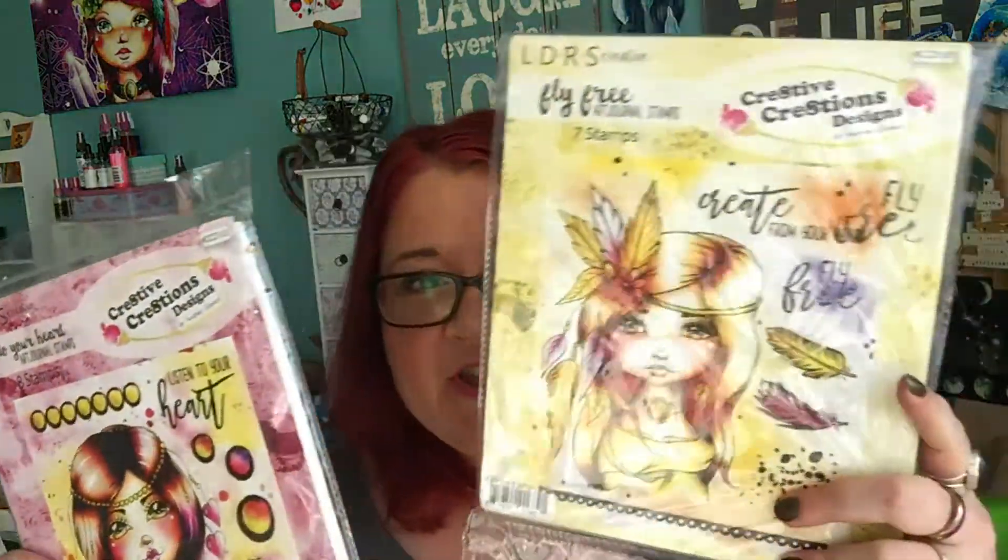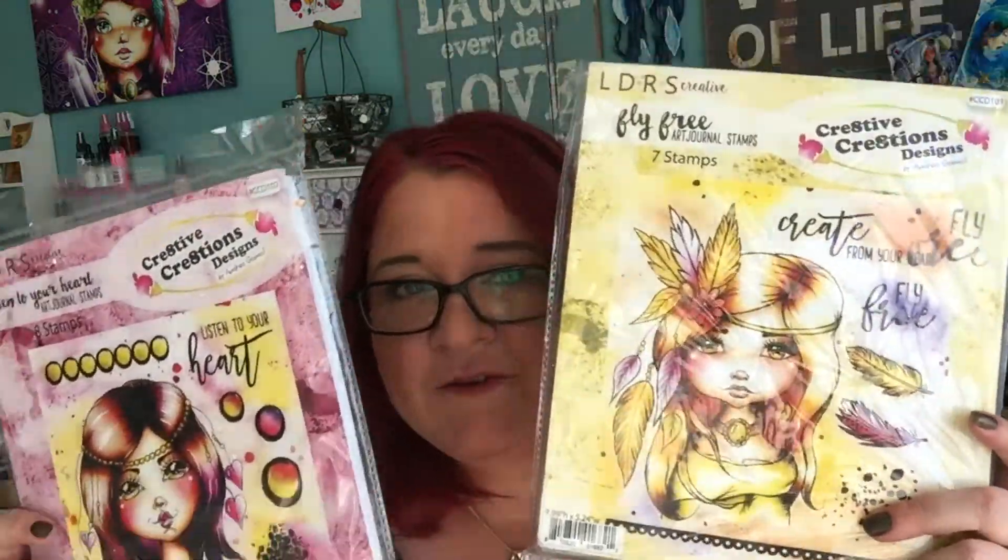Hey everybody, it's me Andrea Gomoll from Cre8tive Cre8tions Designs, and today I am super excited. I have an exciting announcement to make. If you like my LDRS art journal stamps — the Fly Free set and this one —